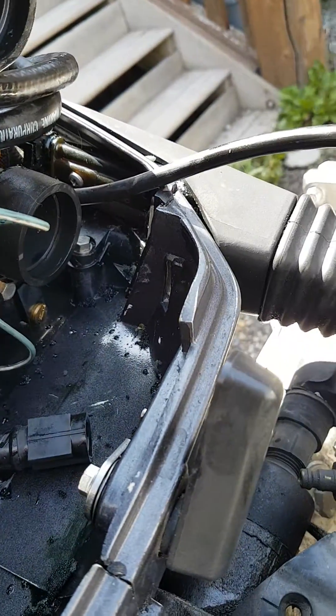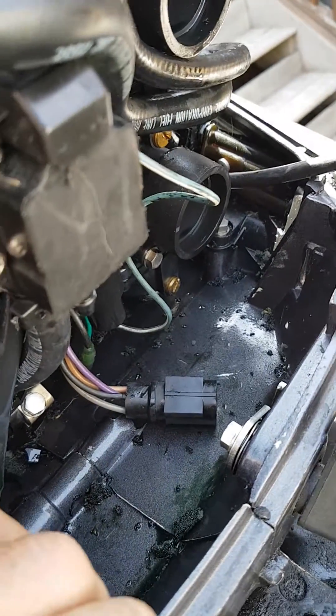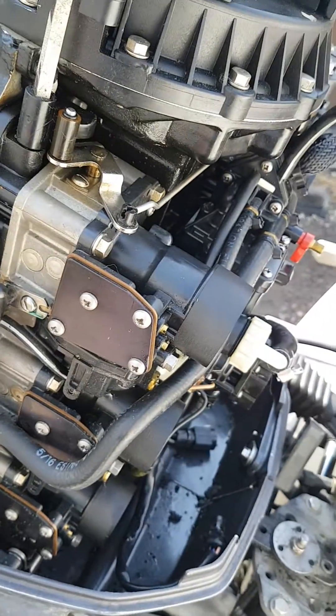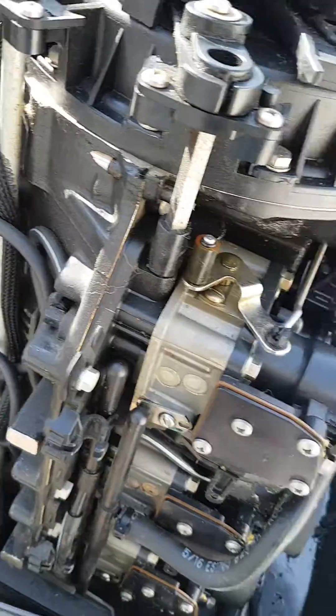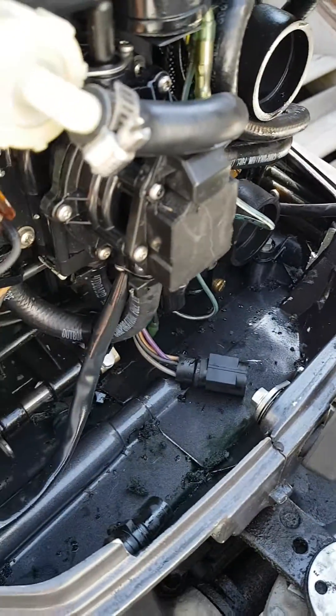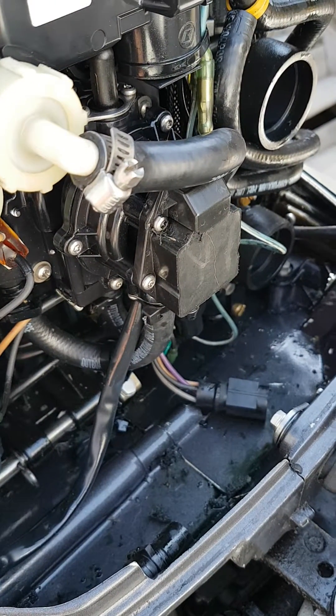Just disconnect that and manually pre-mix yourself a 50 to 1, as I'm showing you here. You can get a pre-mixer which makes the math nice and simple. That's a simple little fix, because if the VRO pump goes, my boat mechanic told me it could take out your whole engine.